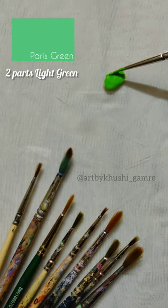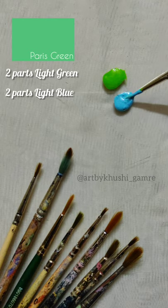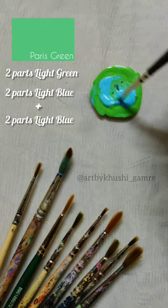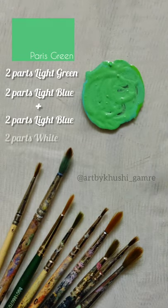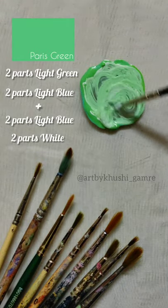In today's video I'm going to make this Paris green shade. You will need two parts light green and two parts light blue. I felt a need of adding more blue, so I added two more parts of light blue and two parts white. Mix that all together and here you'll have this Paris green shade.